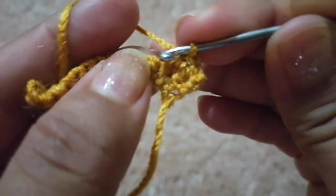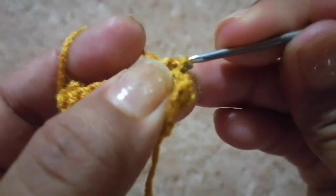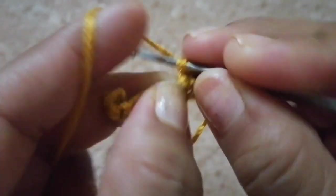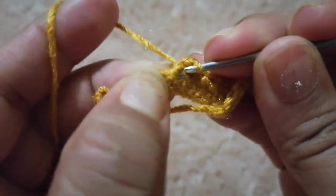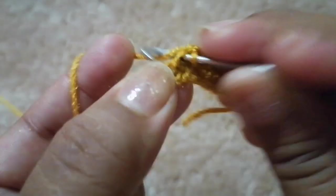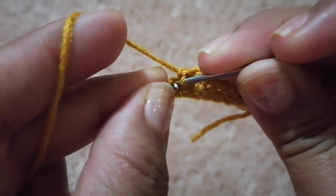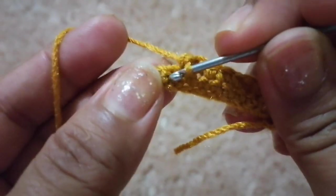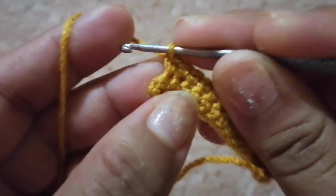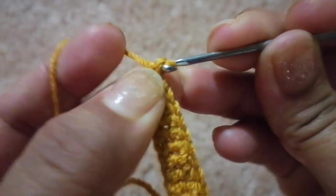1, 2, 3, 4, 5, 6, 7, 8, 9, 10, 11, 12, 13 y 14 puntos bajos. Vamos tejiendo la segunda vuelta de punto bajo.